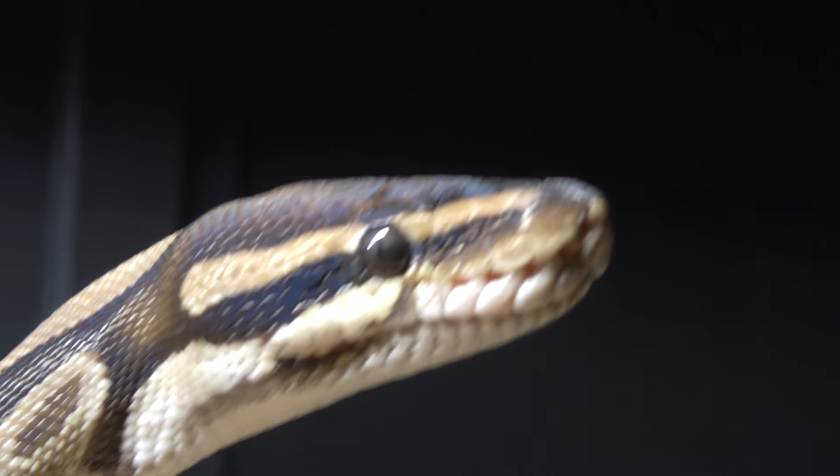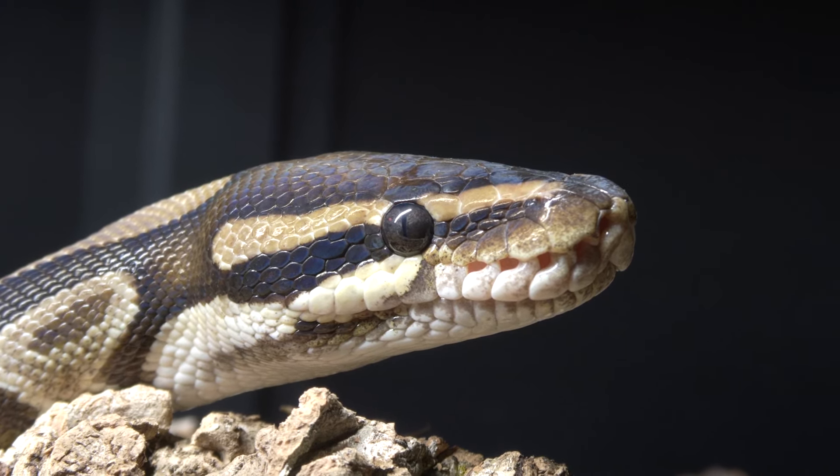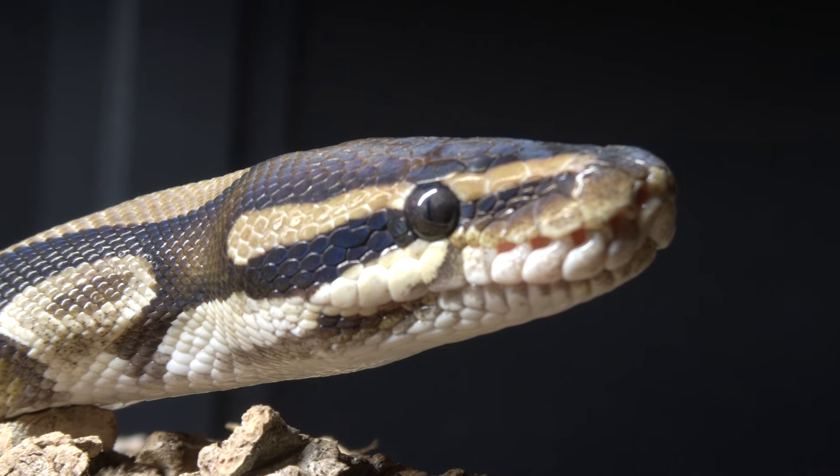Start with a basic health check. Begin with observing the head. Are there any signs of excess mucus around the nares or nostrils of your bull python, or any excess mucus around the mouth?